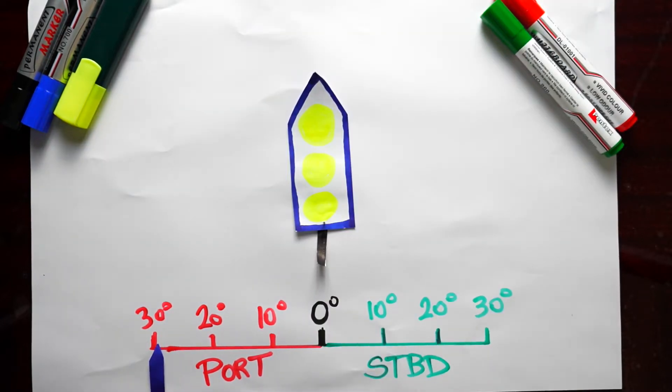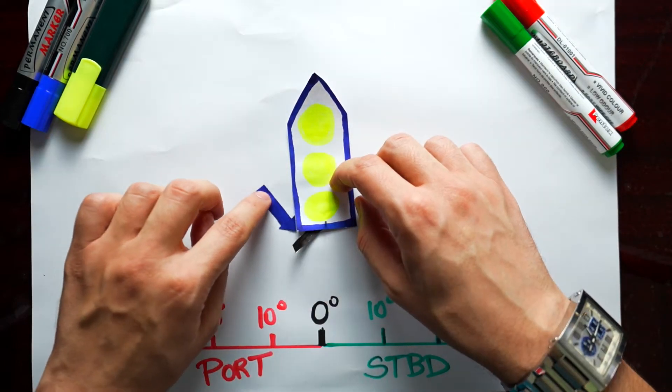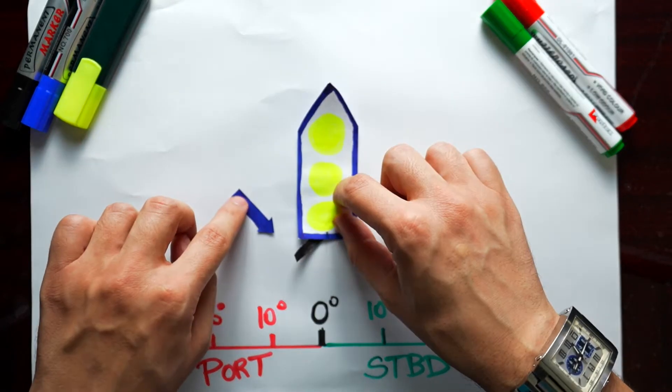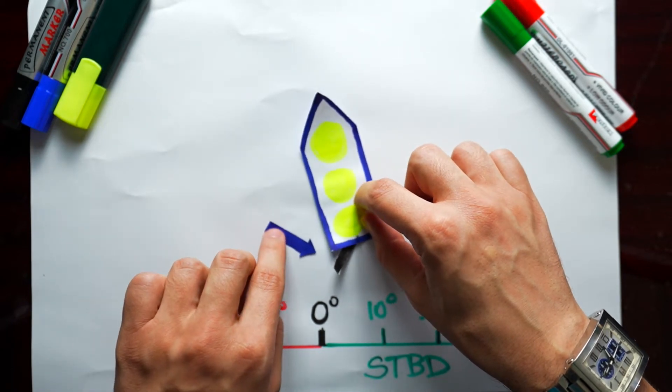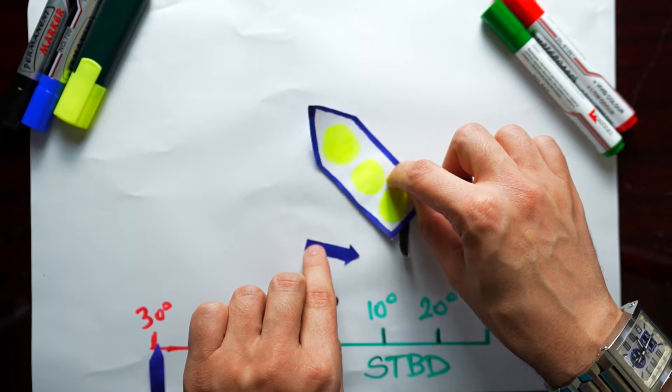The same applies for port side. If you order 30 degrees to port side, the rudder will turn 30 degrees to port side, applying more water pressure on the rudder, which pushes the aft side of the ship away, causing the ship to turn aft side first, and then the front side will follow.